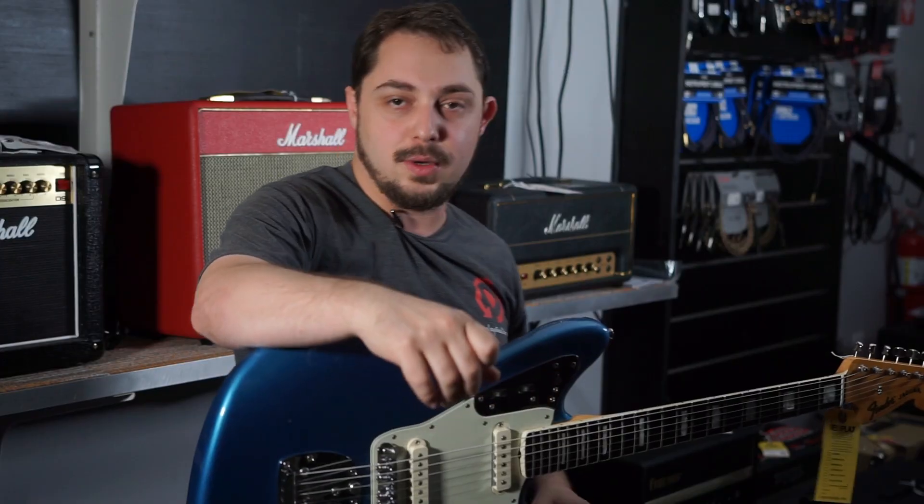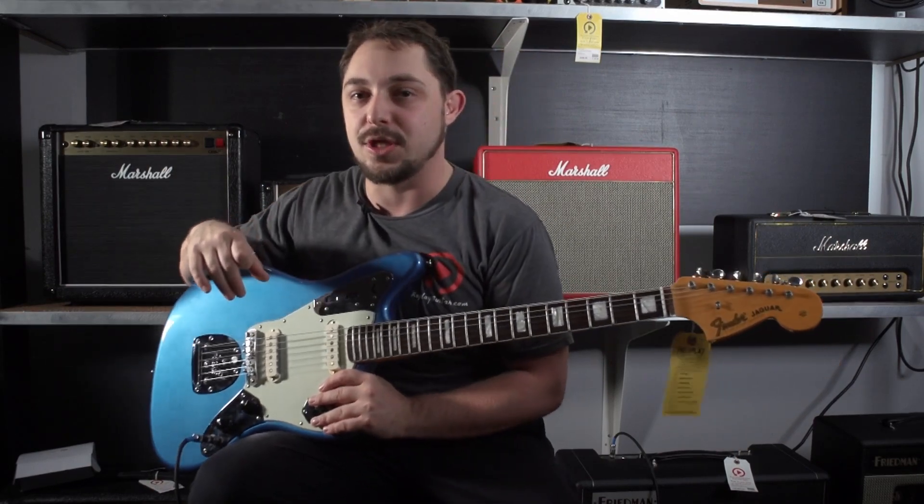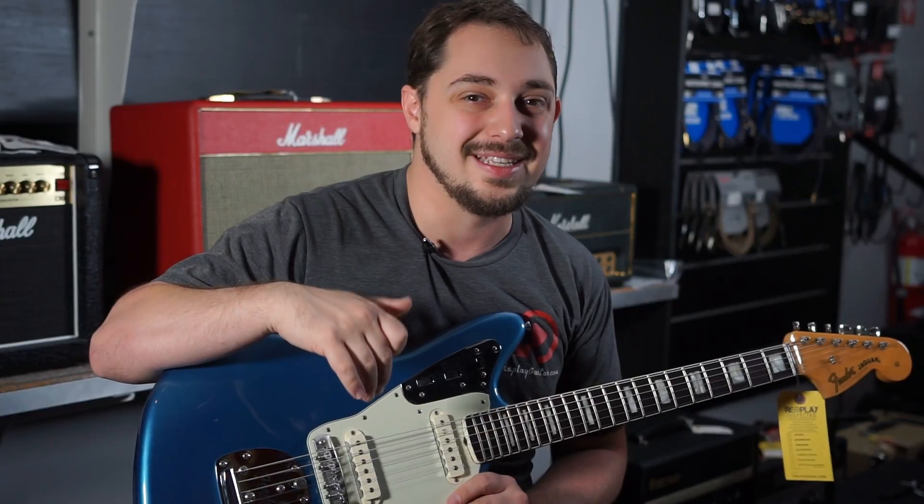I'm going to plug it in. Let's listen to how it sounds. Thanks for watching — be sure to like and subscribe to our channel, it helps us out tremendously. See you guys.